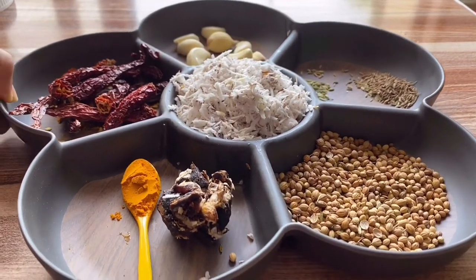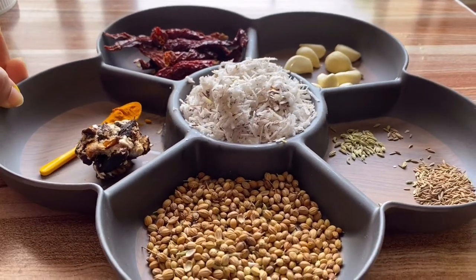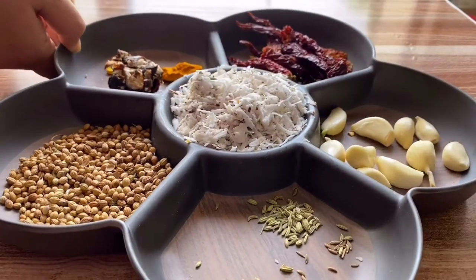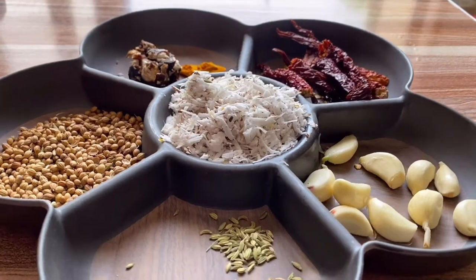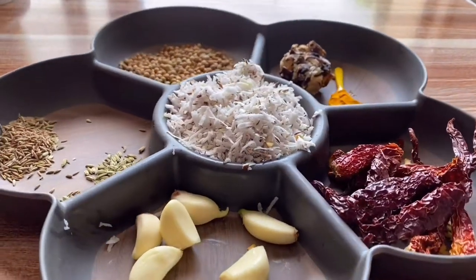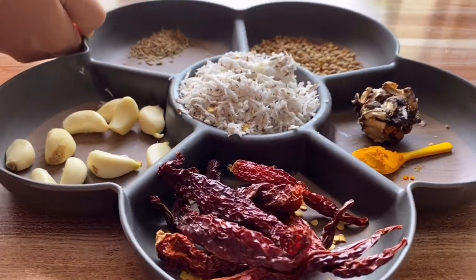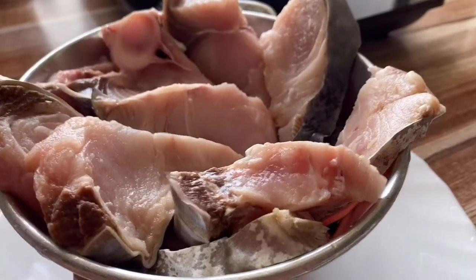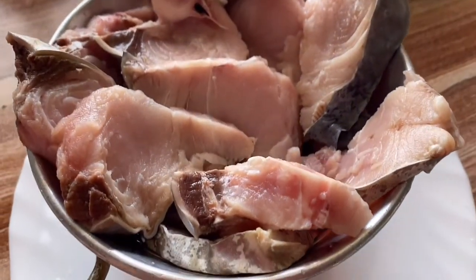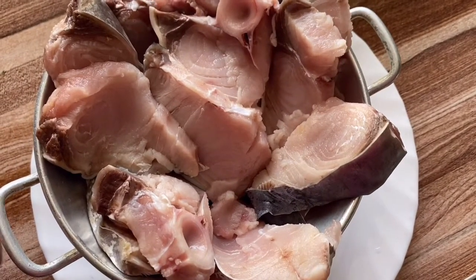I'm going to start by preparing a thick paste for the curry. For this we will need tamarind, turmeric powder, coriander seeds, freshly grated coconut, cumin seeds, fennel seeds, garlic pods, and Kashmiri red chilli. I like this chilli because it gives a more vibrant color. We're going to use all fresh ingredients, including seer fish, also known as surmai. We'll sprinkle some salt and let it set aside.